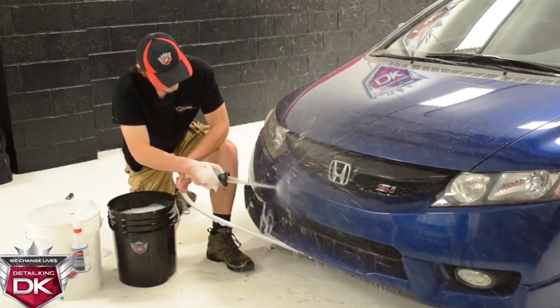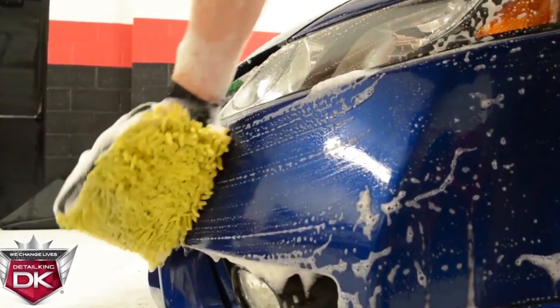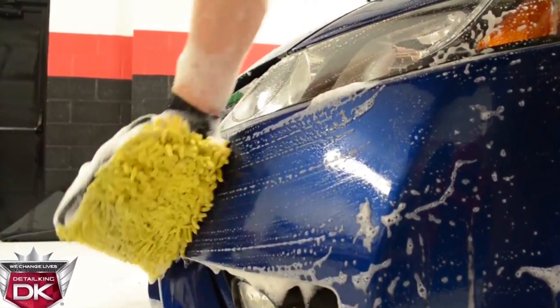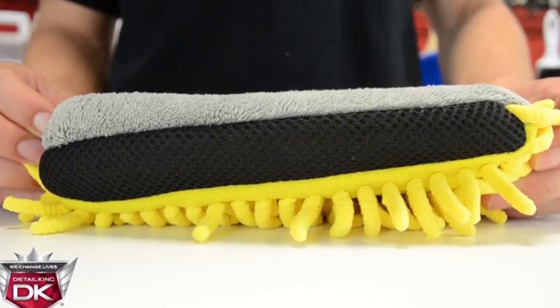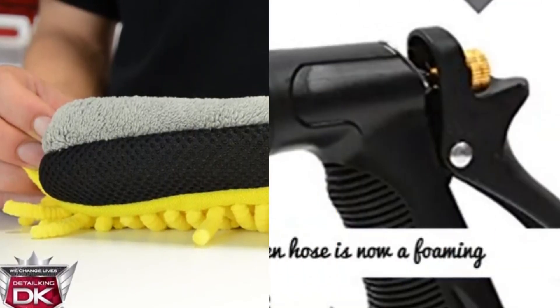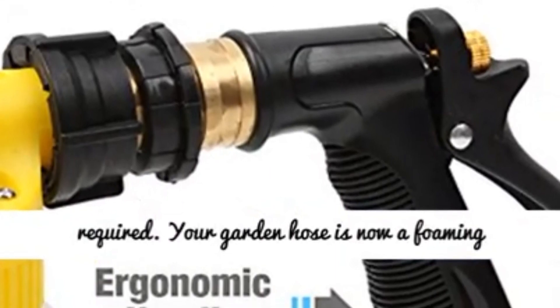What's more, you can adjust the output of foam depending on your needs. So far, this bundle has earned an overall 4.3-star rating from almost 3,000 reviewers. Great product if you do not have a pressure washer — makes car washing easier as it soaps the entire car before running the wash mitt.